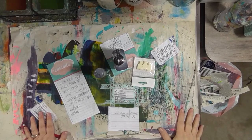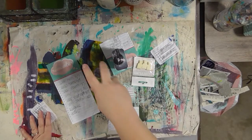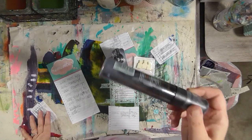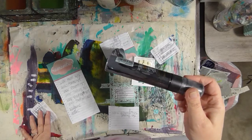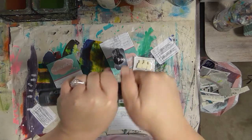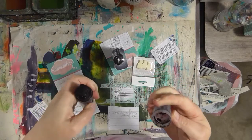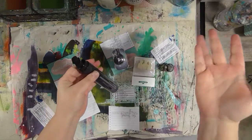I have one more video I want to get off my plate today, and that is refilling my Montana marker and replacing the nib. I looked all over the internet for some kind of tutorial or written directions and there's nothing anywhere. I'm hoping it's because it's really easy and self-explanatory, but I have a feeling it's going to be messy and complicated. I thought I would film it because nobody else has.